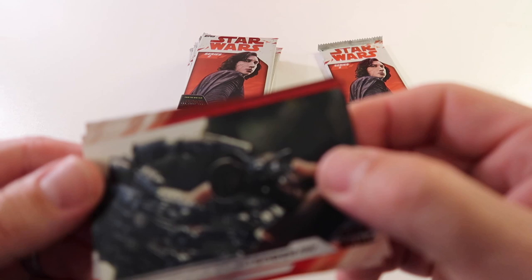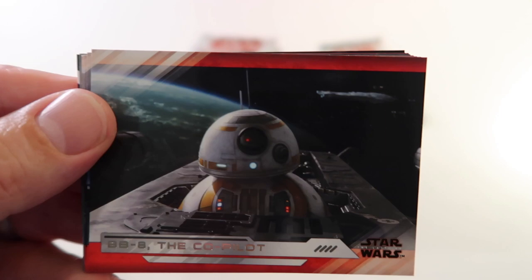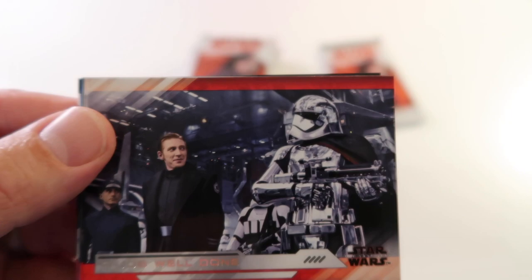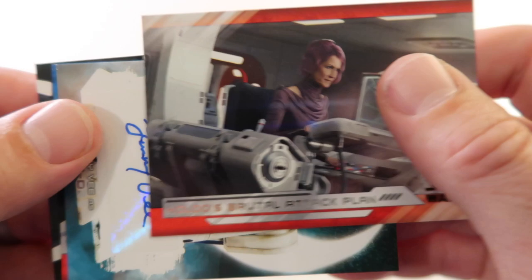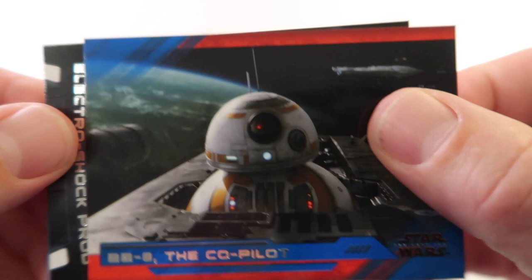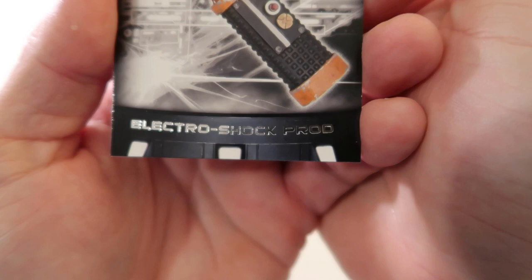Alright now we have Returning the Lightsaber, BB-8 The Co-Pilot, Paying DJ's Price - DJ yep - Job Well Done. Let's keep that for later. Here's our first auto! We have BB-8 The Co-Pilot in blue. We have Electro Shock Prod. And we're going to put the auto to the side for later. So we got one auto so far.